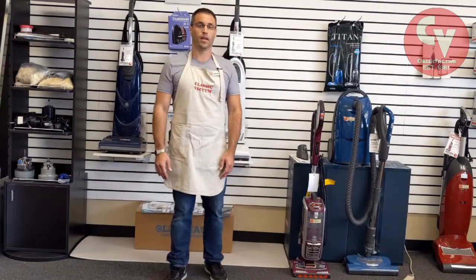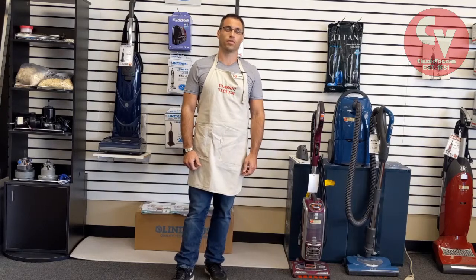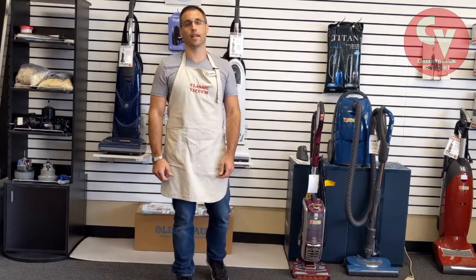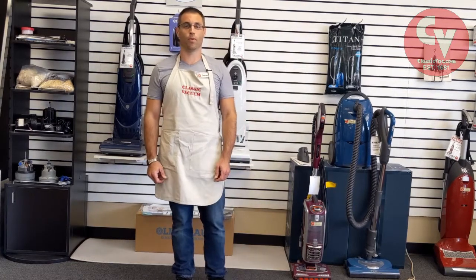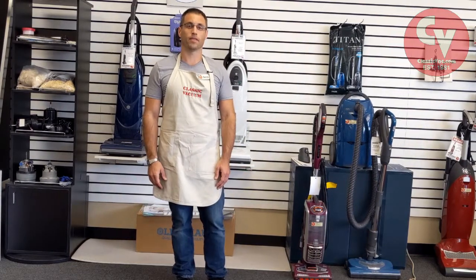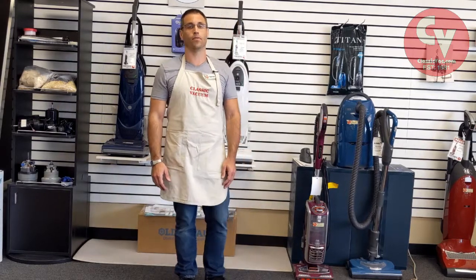Hi, I'm Aaron from Classic Vacuum. A common question we get here is people call in for parts or bags. They'll say they need a bag for a blue Hoover or they need a part for their purple Dyson. That's very hard for us to determine what you need, and we're going to ask you for a model number.